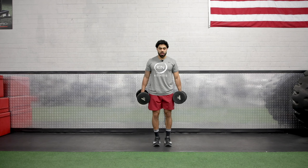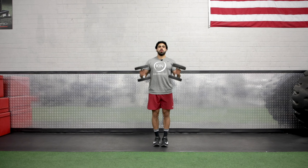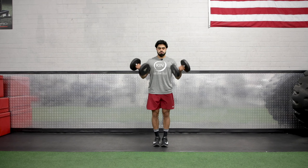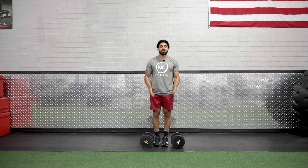The dumbbell is going to be by the side. What we're going to do is we're going to curl the dumbbells nice and controlled. And that is the dumbbell curl.